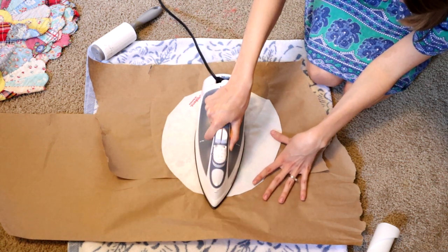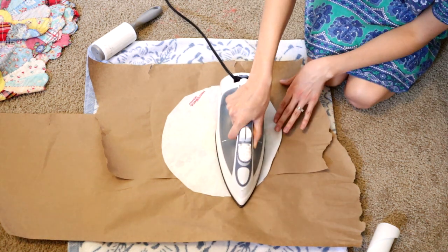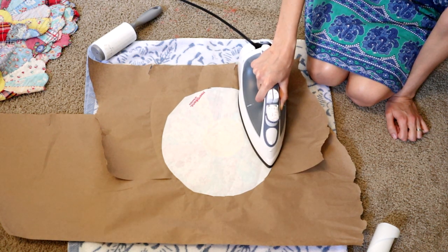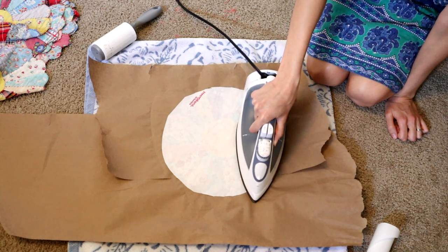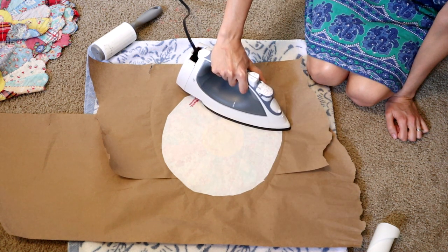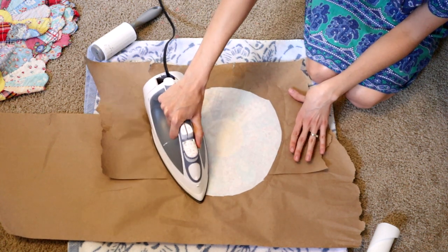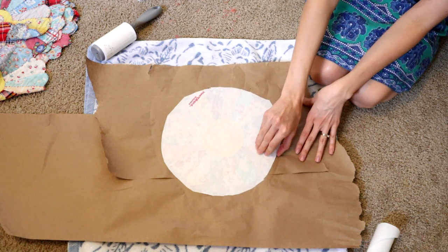Notice I'm literally just setting it down for about three to five seconds and pushing down on each area. I'm not sliding it around because you don't want it to move. You're lifting it up and setting it down multiple times until it is fully bonded. I've done most of it — there's just a small area I haven't completed yet. You're lifting up and setting it down, and then afterwards you want to go along the edges and make sure it is fully adhered all the way around. Just go up and down multiple times.